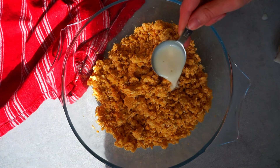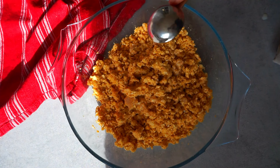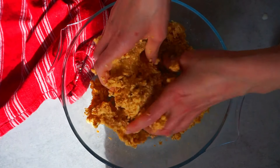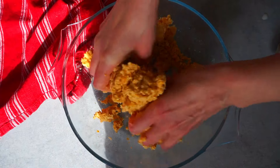Now we are going to add two tablespoons of plant-based milk and we will mix everything one more time. If you want to add extra moisture to this recipe, you might want to consider adding fresh fried onion instead of onion powder. This step might take you a bit longer but it's worth it if you have the time.